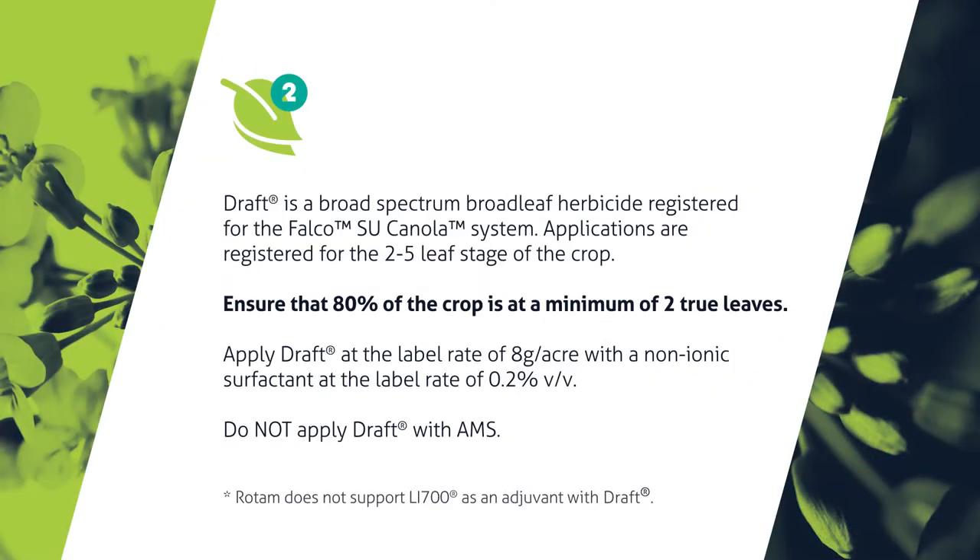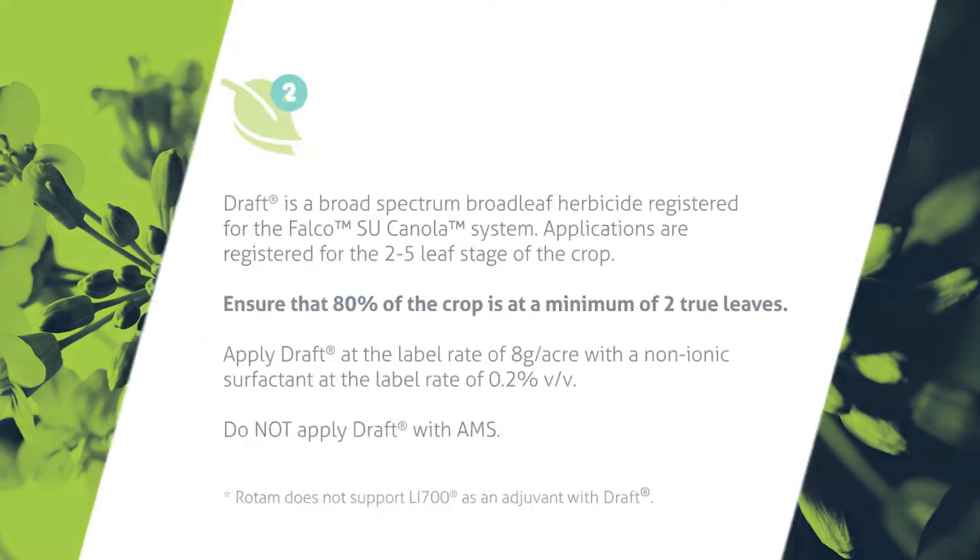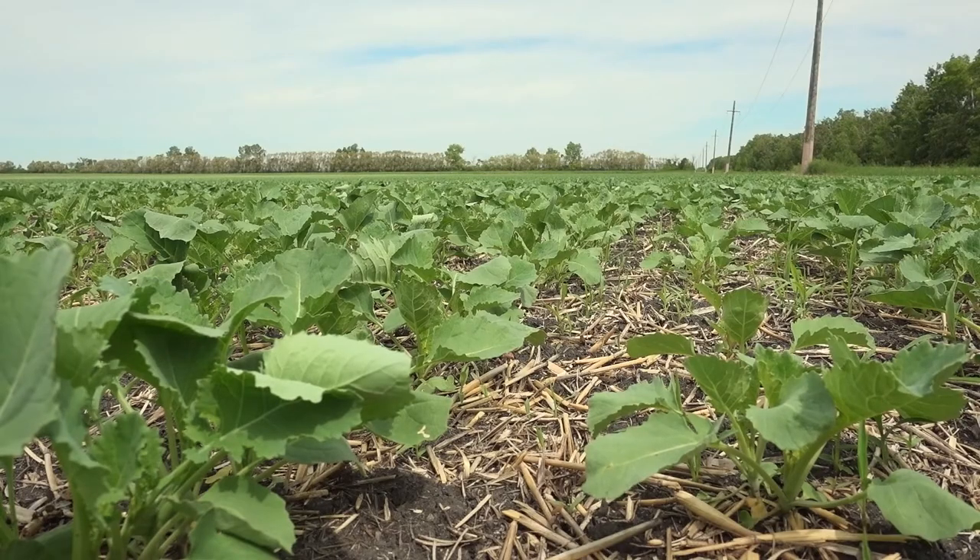To sum up what you've been telling me: with the combination of Draft and a grassy weed killer, and proper scouting and timing, I can control many of the weeds on my farm. Are there any other considerations to think about? Making sure that the crop gets off to a clean start is important — the canola crop needs to be in front of the weeds. Doing either a pre-emergent or pre-seed application can really help get the field off to a clean start, and we highly recommend that.